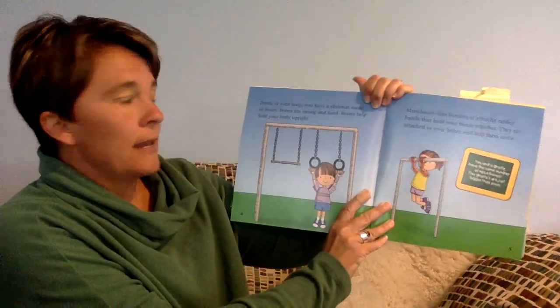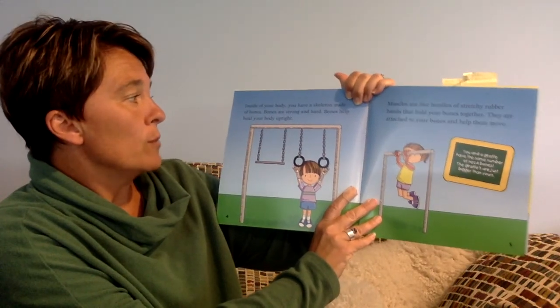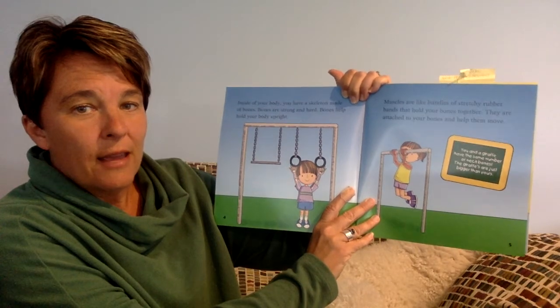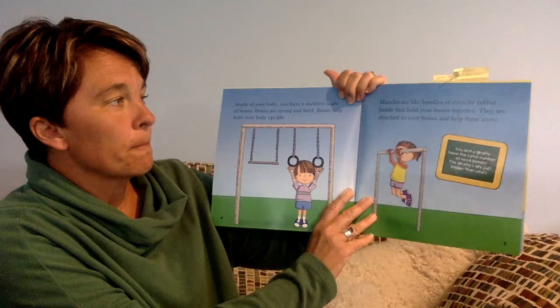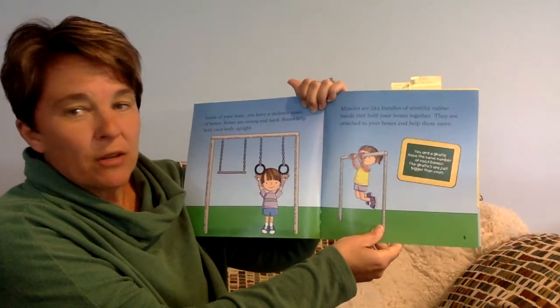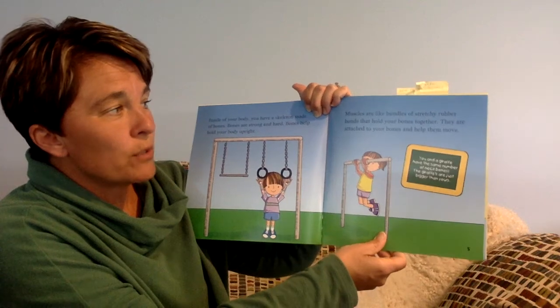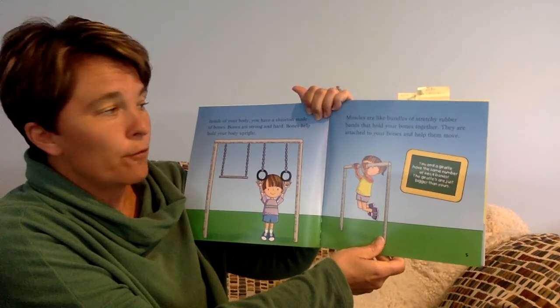Inside your body, you have a skeleton made of bones. Bones are strong and hard, and bones help hold your body upright. Muscles are like bundles of stretchy rubber bands that hold your bones together. They are attached to your bones and help you move.